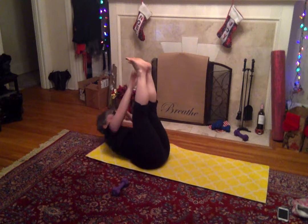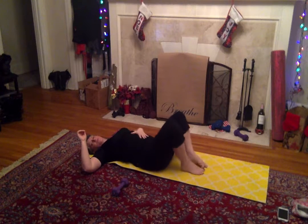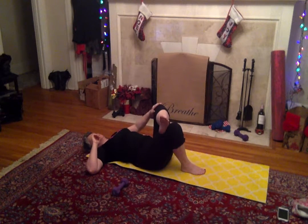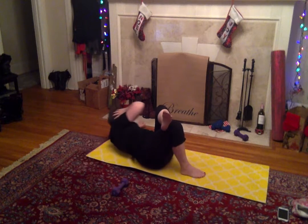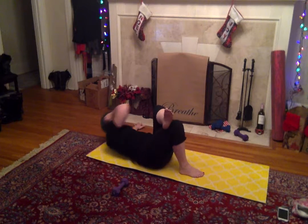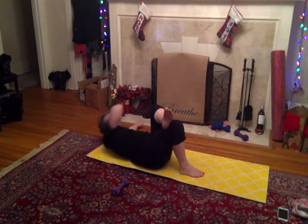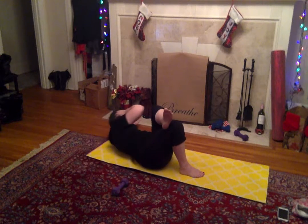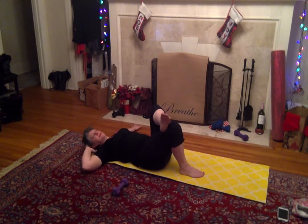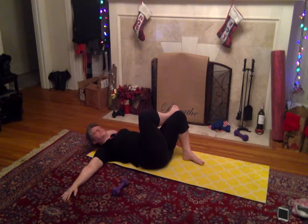A couple more — three, two, last one. All right, bring those in. Now we're going to do some obliques. This is an easy one — cross your leg over, opposite elbow to the knee. This arm is out flat, palm down. We get 20 on one side and 20 on the other. You guys ready?